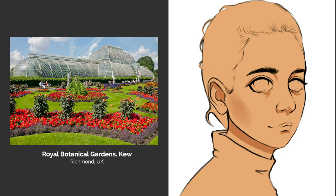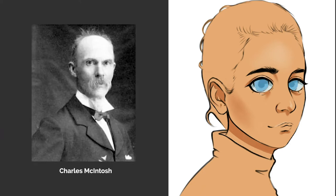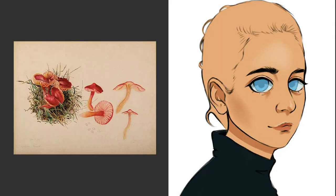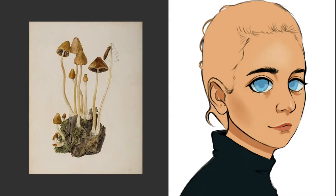When Beatrix grew older she was invited to the Royal Botanical Gardens in Kew to study fungi. There she would draw many botanical drawings and study their growth. Charles McIntosh, a Scottish naturalist, encouraged her to make her illustrations more technically accurate allowing her to become a very skilled scientific illustrator.